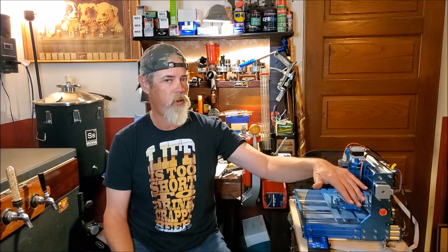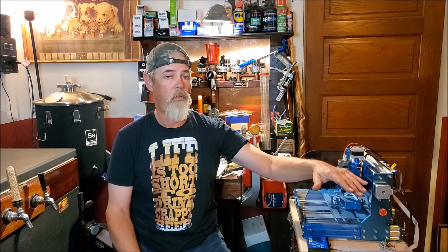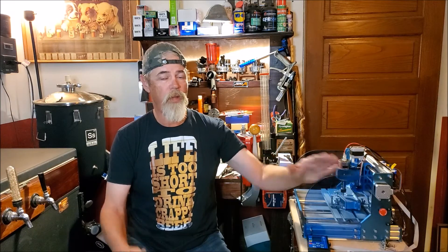What I'm going to talk about today isn't really gun gear — it's a Saint Smart 3018 Prover CNC machine. You're thinking, what does that have to do with guns? Well, if you saw in the intro, that little PCC I had that had the engraving on it, this is what I used to do that.